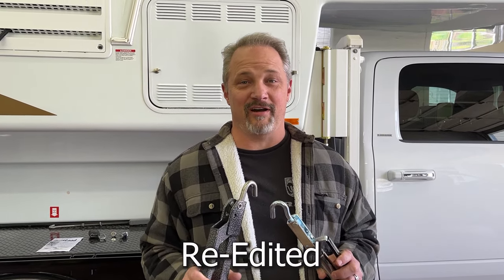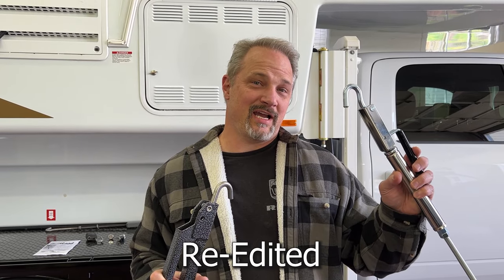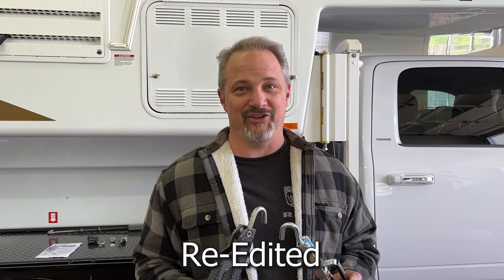Hey everybody, welcome back to Runaway Roads. I'm Todd and today we're going to talk turnbuckles. We're going to talk about the Happy Jack Quick Loads and the Torque Lift Fast Guns. Let's get to it.